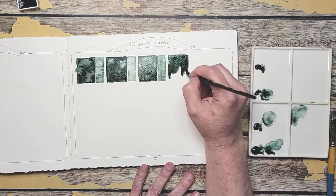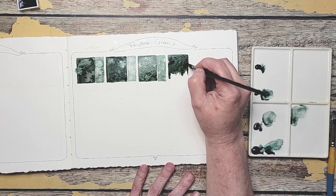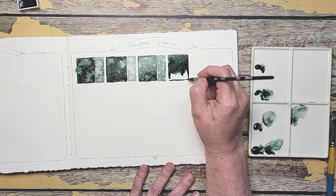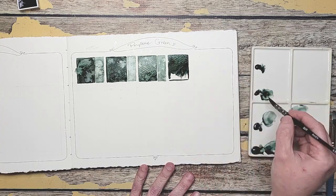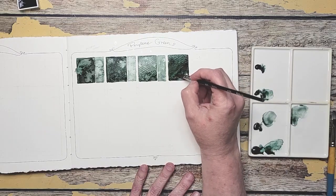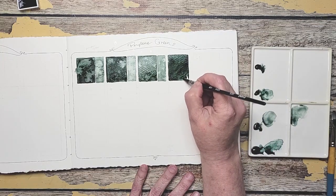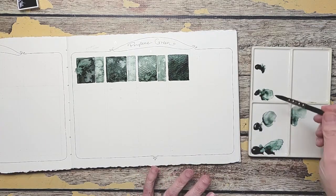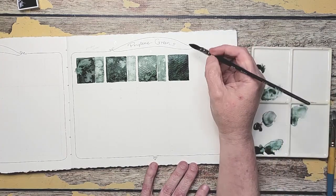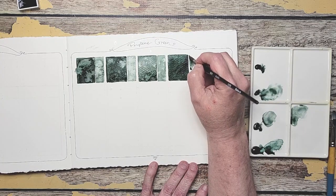I was thinking that they're all going to be very much alike, and I like when I'm pleasantly surprised for sure. This one is the most vibrant so far. Let's water this one down. They all kind of look alike on my palette, but it's different how they look on paper — you can see this one is much bluer.